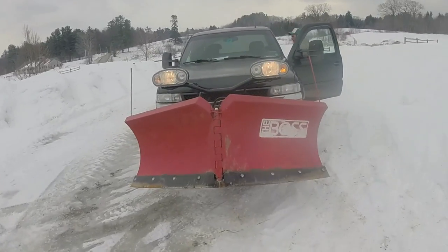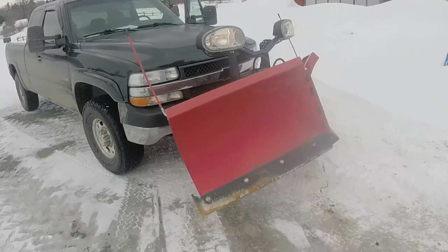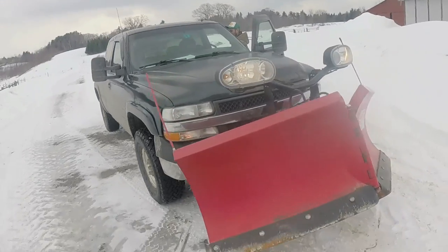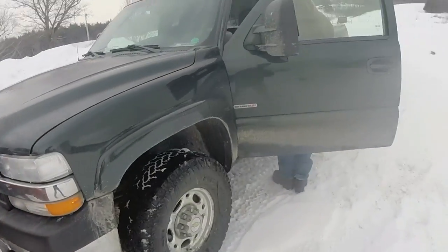Here we have a Boss Power V plow. Today I'm going to show you guys how to attach and unattach it from the truck. This is just a 2001 or 2002 Duramax. First of all, we're going to go over the control in the truck.